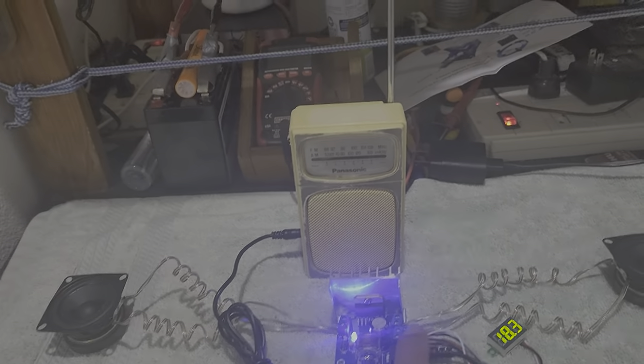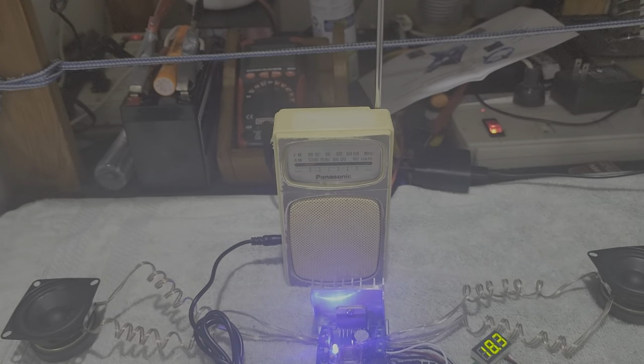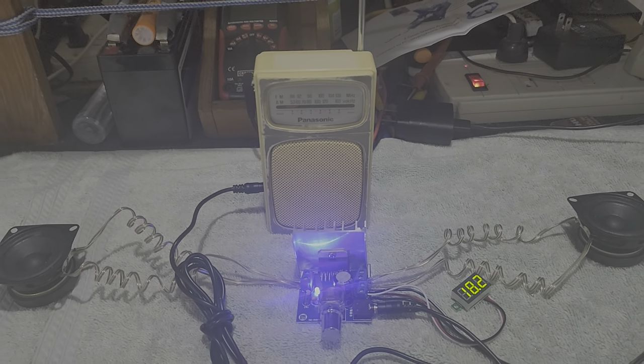The terminal output for the two speakers is this one here — the one on the left, and this is the one on the right — following the correct polarity. At the back of it is actually an AM/FM receiver, which we will be using as the signal input to the amplifier to test if it is really working.